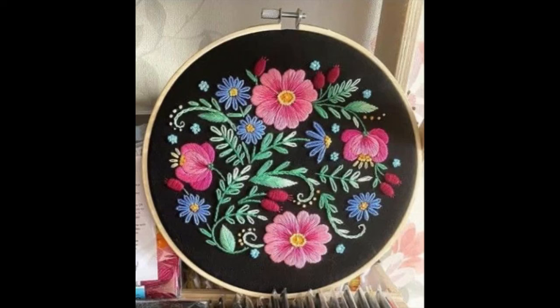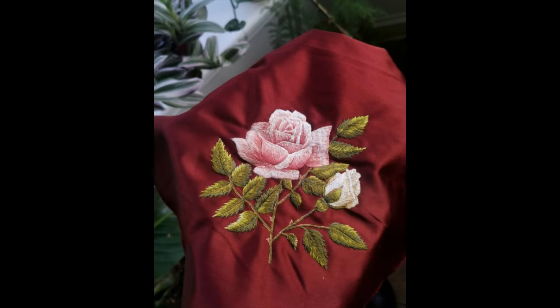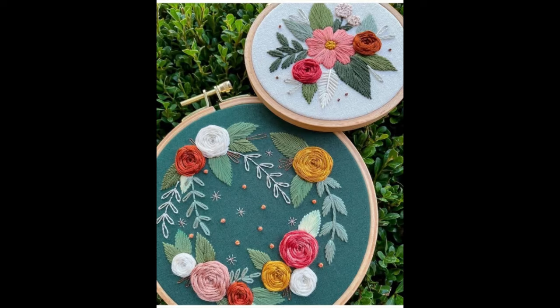Hello guys, I hope all of you are fine. This video contains very beautiful design ideas of hand embroidery — beautiful patterns of hand embroidery for beginners. Floral patterns of hand embroidery are very creative, and the beauty and creativity of this video is that you can use them for a wide variety of reasons and a wide variety of DIY creative stuff.